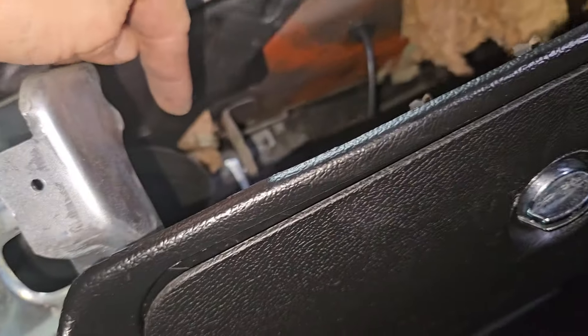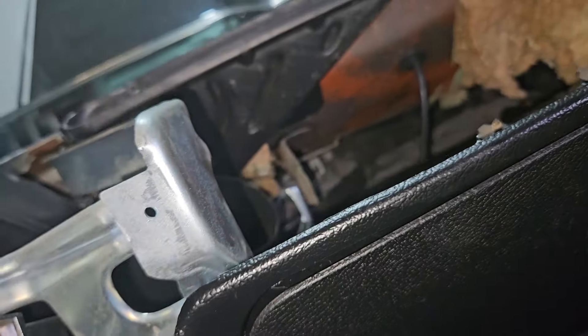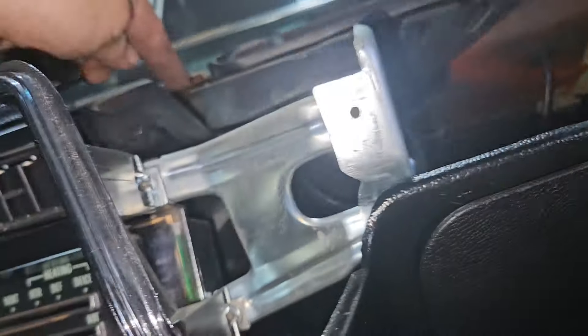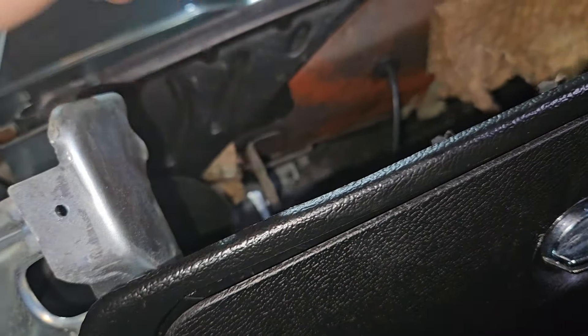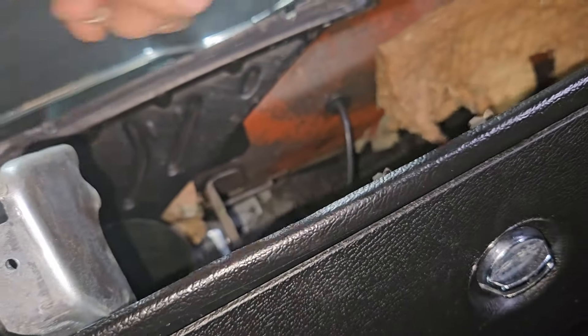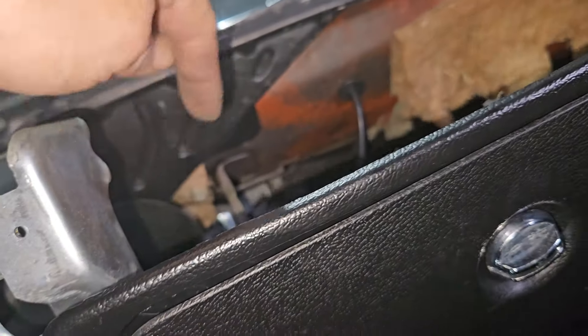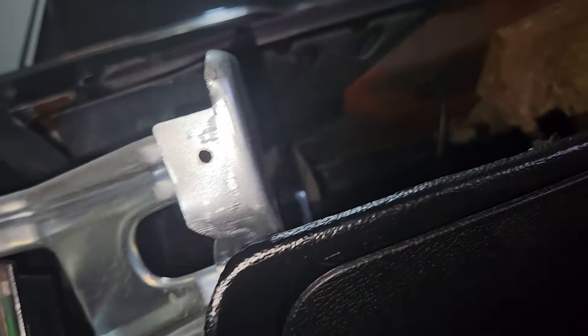I would imagine they left that screw out because the duct was there. Most likely because the duct was there — you just have to think it through. You have to put the screw in first. Not a big deal.